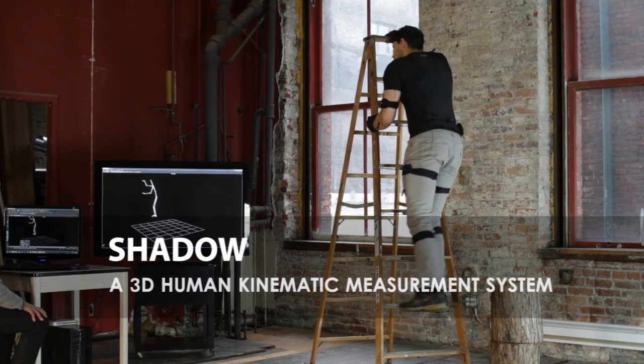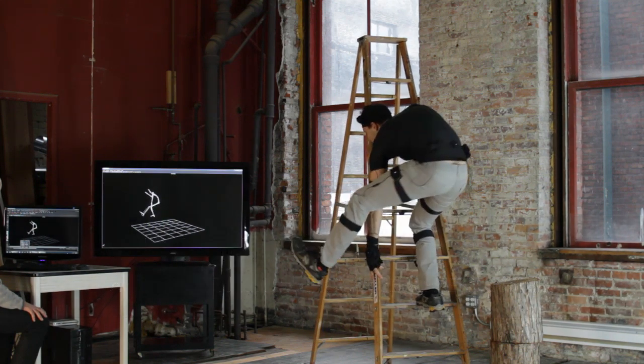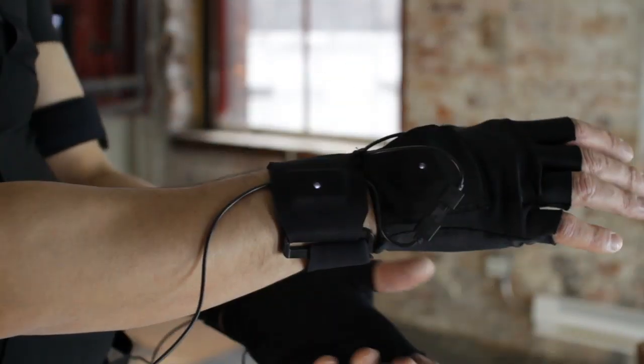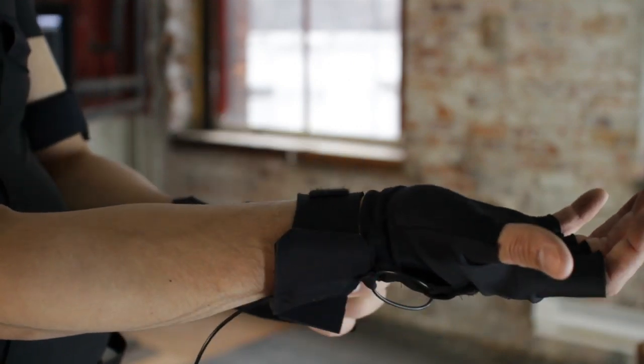Shadow is a full-body motion capture system comprised of 17 inertial measurement units, shoe insole pressure sensors, and a controller enabling Wi-Fi streaming and data logging of 3D human body motion.